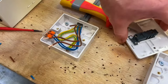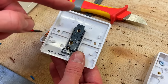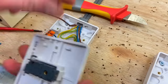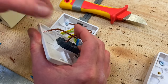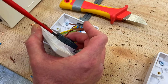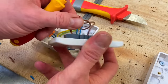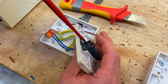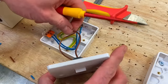The switch I'm using is a one-way switch with terminals 'Common' and 'L1.' I'll put the incoming line conductor into Common and the switching line into L1. Take the line conductor and insert it into Common, holding it in place as I tighten it. Then take the switching line, go to L1, hold it into place, and tighten it up. There we have the connections.